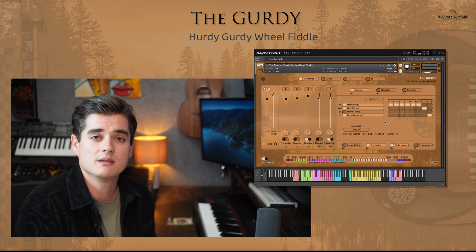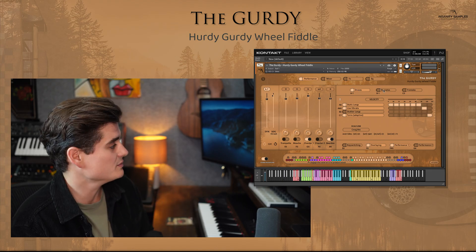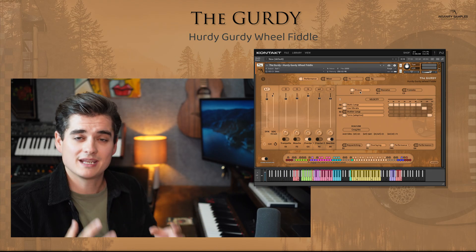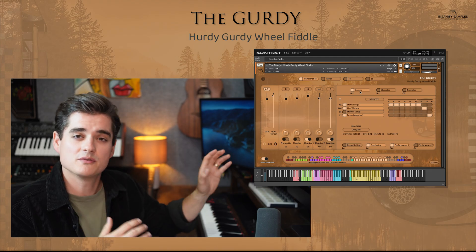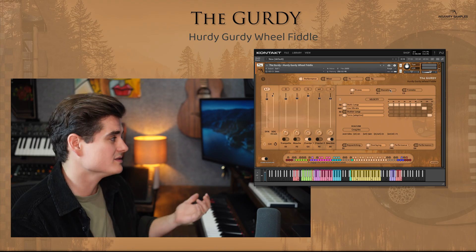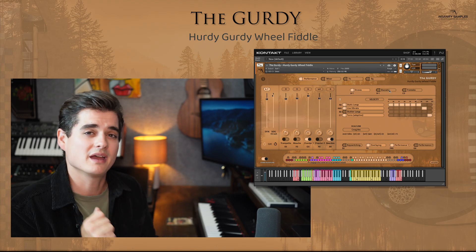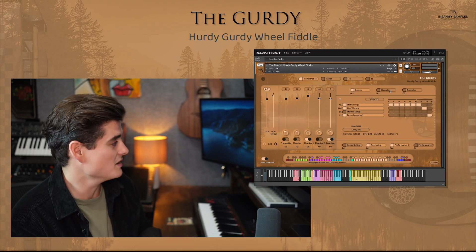Okay, on to the key switching element of this instrument. There are three main categories: drones, staccatos, and tremolo. Drones is again our 99% use case scenario — this is where you're going to spend most of your time. This is really the heart of the sound of the GERDI. The others are just things you can't really recreate without having sampled them, but also a very unlikely use case scenario.